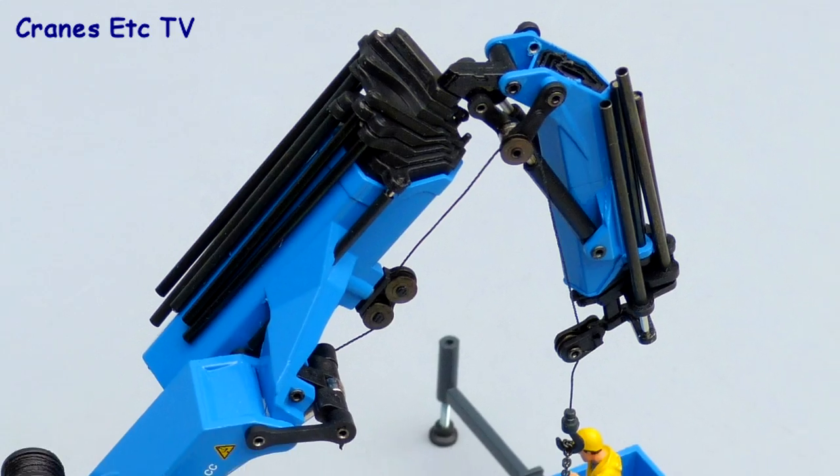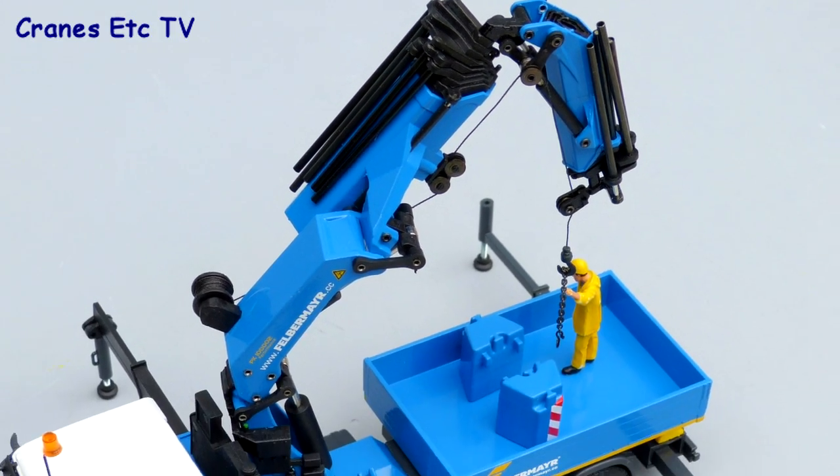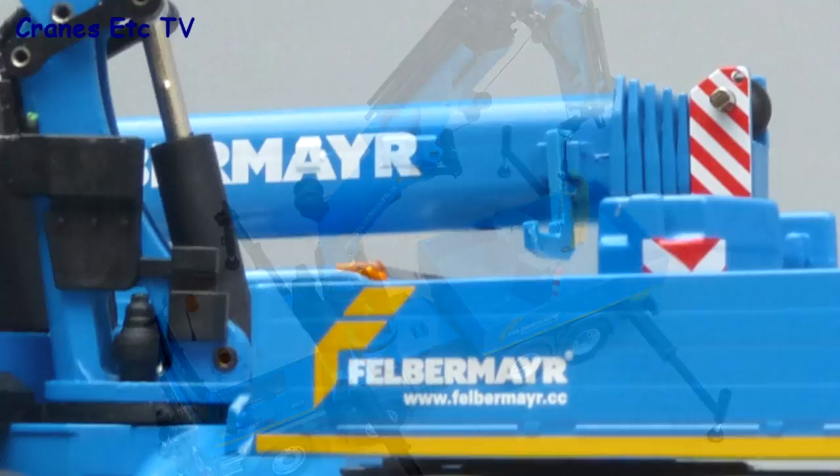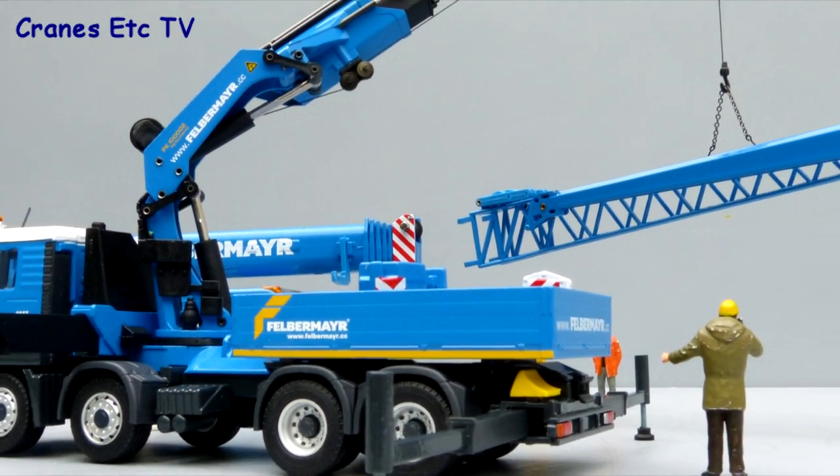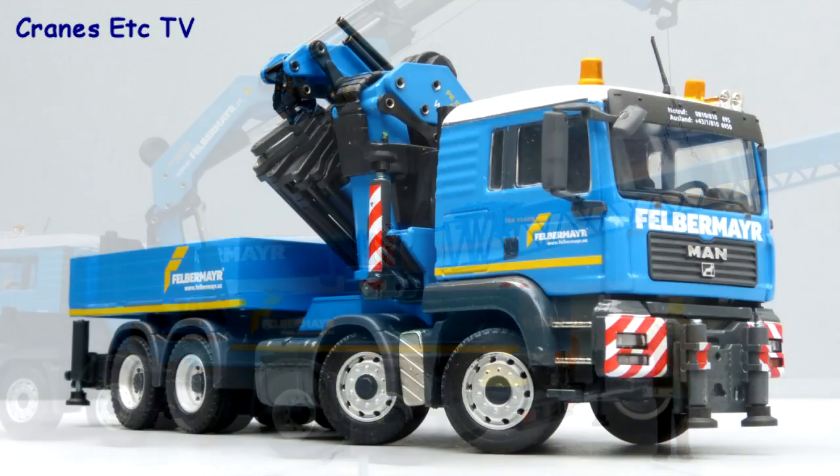This big Palfinger crane by Conrad really is very good. It's solidly made, well detailed, and the features work really well. In the colours of Felbermayr it's a very good looking model. Overall this is an easy model to highly recommend.